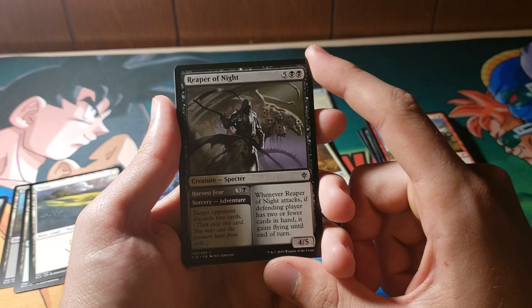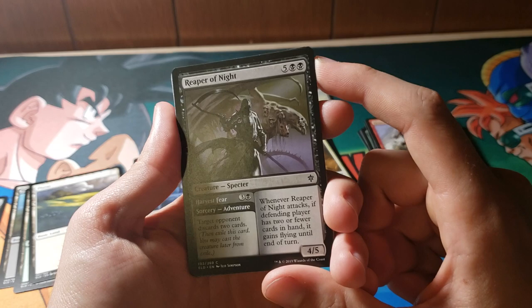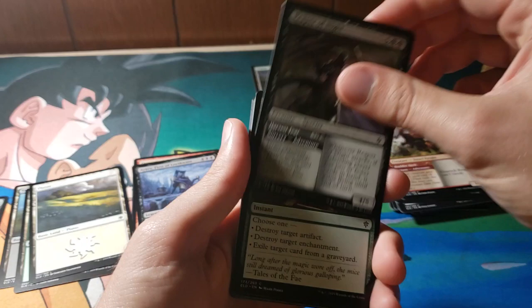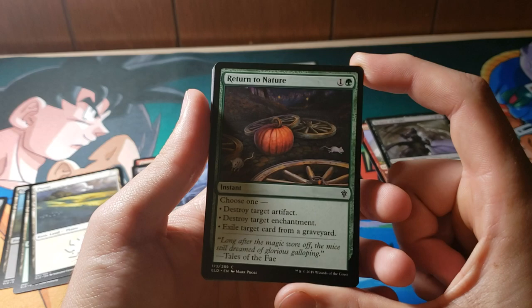If you don't have anything to do, you can always have something to at least look at. I just noticed that whatever this thing is behind the Reaper looks like it's made out of human heads, and none of them look particularly happy. I imagine it's probably because their fear had been harvested — unfortunate for those guys. Return to Nature is a pumpkin — it does pumpkin things.